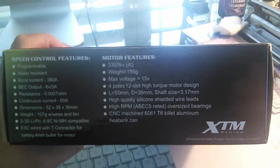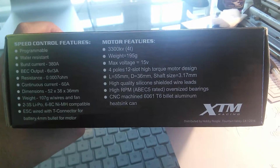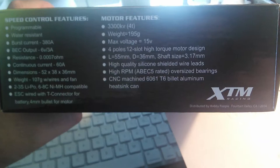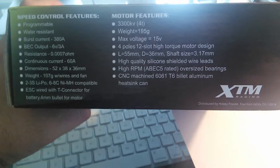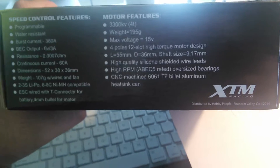Now for motor features — this is a powerful motor. It's 3300KV, which is slightly weaker than the Traxxas Velineon 1/10 scale which is 3500KV, but no big deal — they're pretty much the same and you'll still get around 35 miles per hour max. Voltage is 15 volts max, and it matters how you gear as well. Weight is 195 grams.